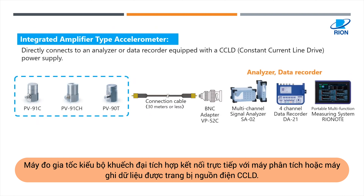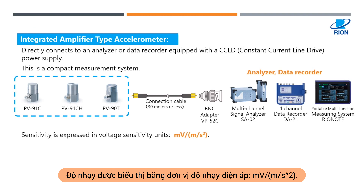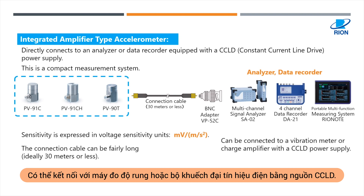Integrated Amplifier Type accelerometers directly connect to an analyzer or data recorder equipped with a CCLD power supply. This is a compact measurement system. Sensitivity is expressed in voltage sensitivity units. The connection cable can be connected to a vibration meter or charge amplifier with a CCLD power supply.